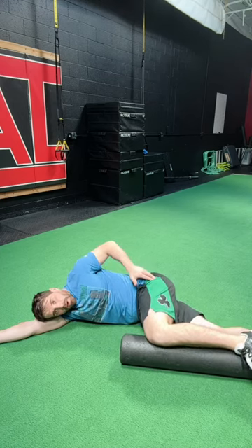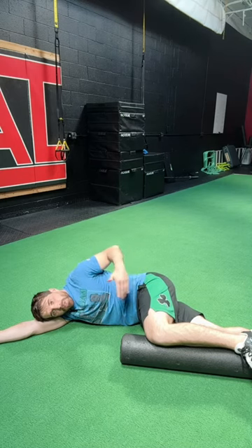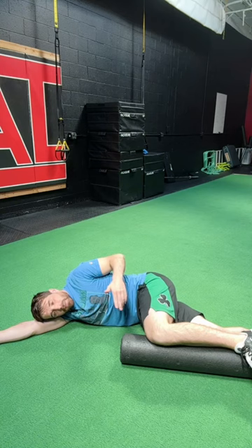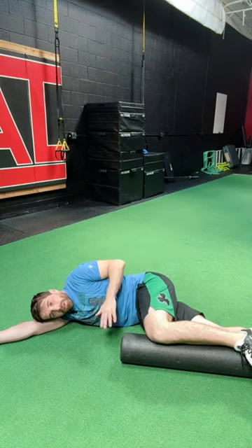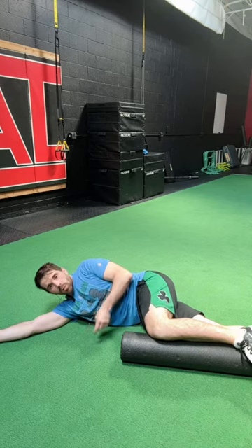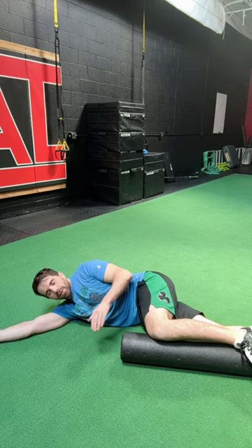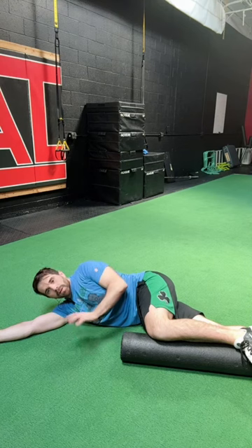If I'm rotated too far with whatever leg is up top, I'm out of position to do this exercise and get the intended benefit. We're trying to increase flexion, internal rotation, and adduction — the demands that are necessary for movements like squats, split squats, and deadlifts, basically any lower body activity where internal rotation, adduction, and hip flexion are needed to go through a full range of motion.